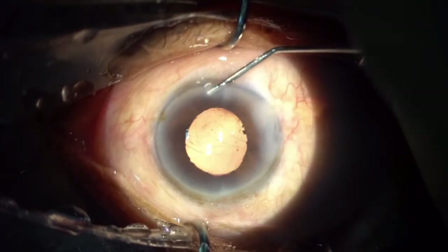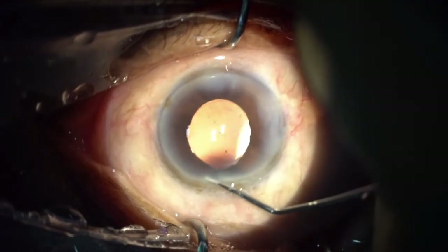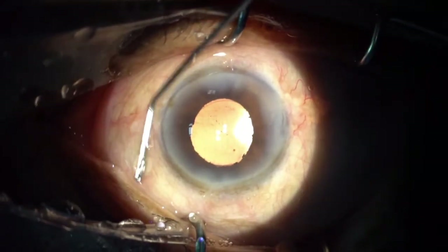This patient was doing great on postoperative day one. He had a clear cornea, vision was 6/9, and was extremely happy. The pupil was miotic. Thank you for watching.